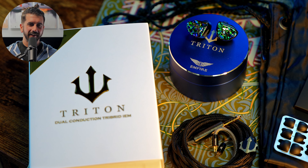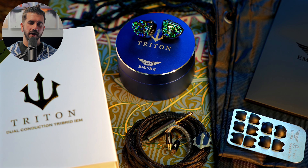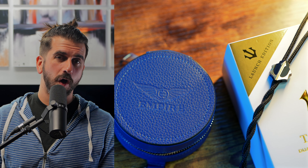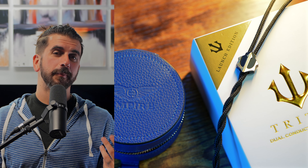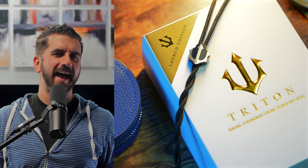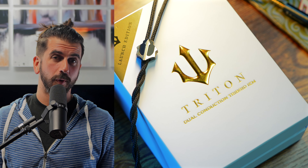The standard package includes all your Empire Ears basics — the metal case, Final E-tips, cleaning cloth, etc., and the IEMs themselves. If you managed to secure one of the limited edition launch packages, that also includes an additional leather case and an upgraded cable plated with silver, then gold, then palladium — something crazy like that. It's a very interesting cable with a great look and feel, and a special Trident logo on it as well.